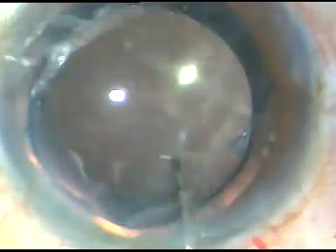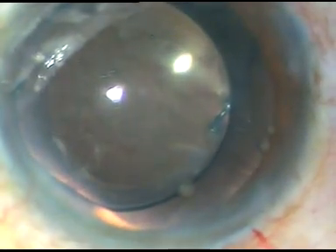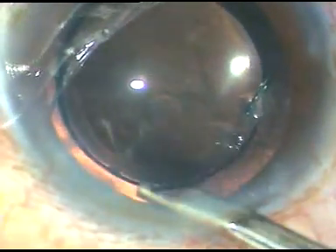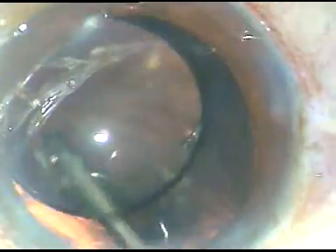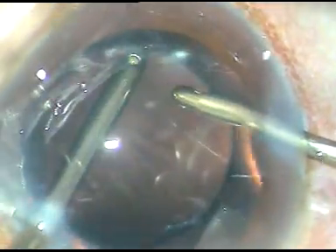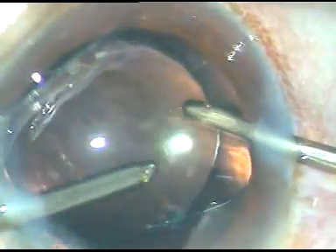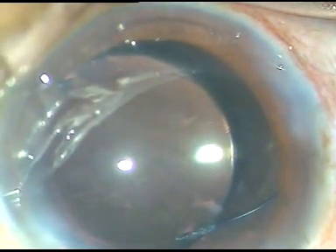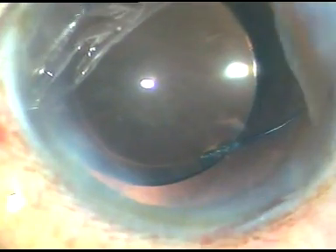The viscoelastic substance in the anterior chamber is thoroughly cleaned and removed with the help of a Simcoe cannula as well as bi-manual irrigation aspiration. We must thoroughly clean this viscoelastic material out of the eye so that intraocular pressure doesn't rise in the post-operative period — if we become careless at this stage, all our hard work will go in vain. A final wash is given, the anterior chamber is formed, and the case is concluded. Hope this video will help you in managing your hypermature Morgagnian hard brown nucleus. Thank you very much for your attention.